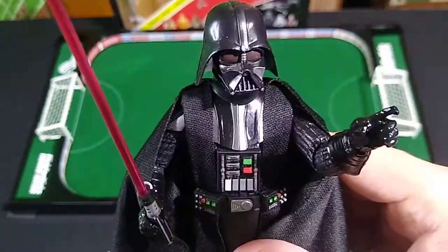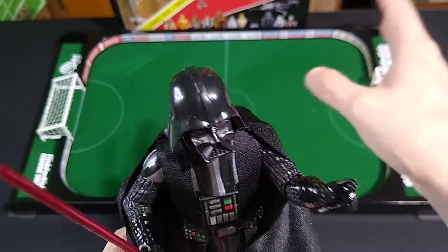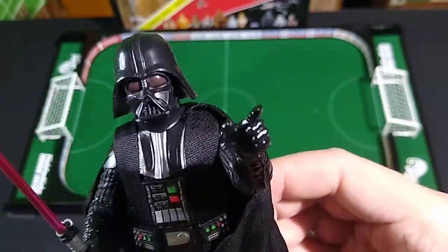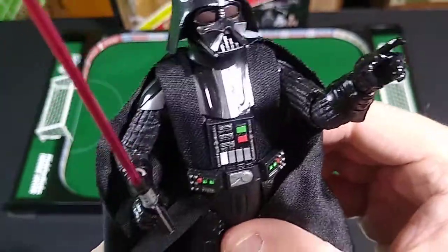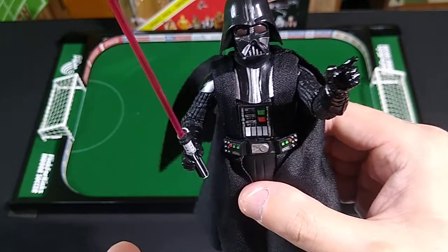Good paint applications on this figure — they got the eyes right for an Episode IV Darth Vader, which is what this is molded off of. The packaging says 40th Anniversary on it. I also like the shape of this particular hand — it looks like he's force-choking any number of subordinates. All in all, an excellent action figure.